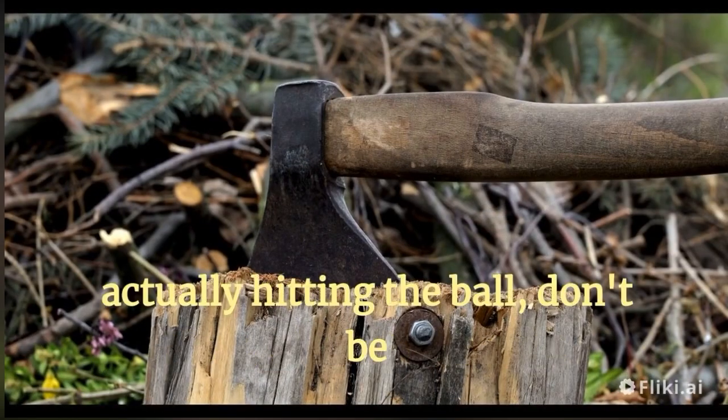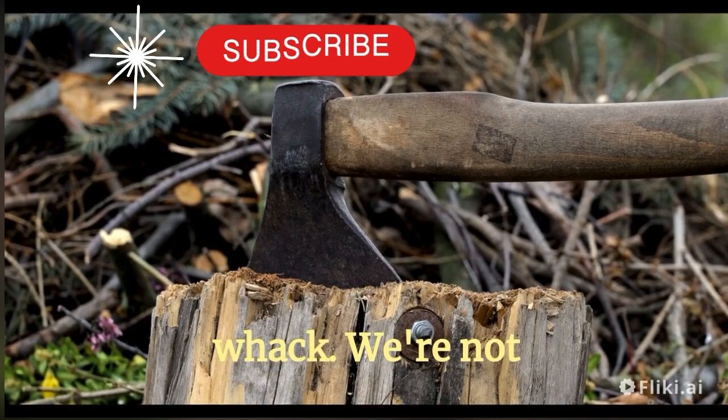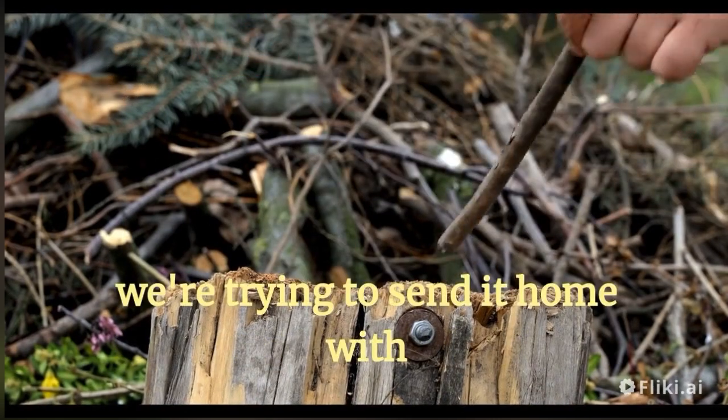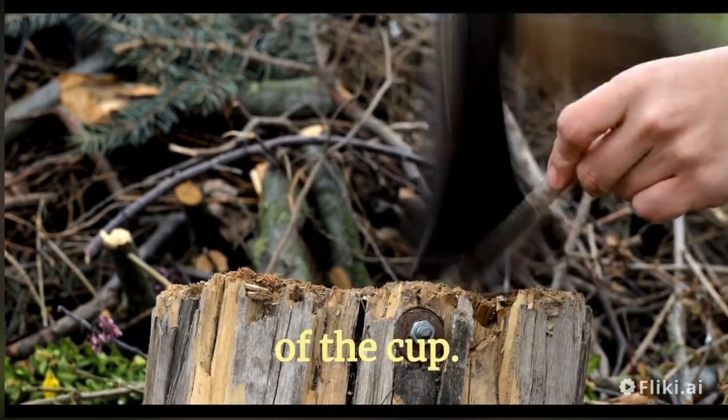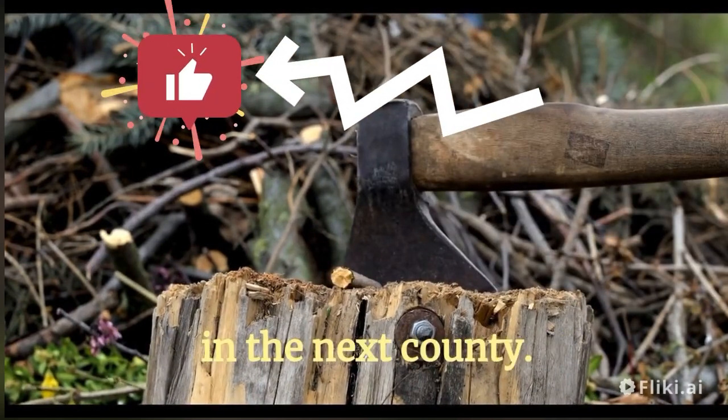Now, when it comes to actually hitting the ball, don't be afraid to give it a good whack. We're not trying to tickle the ball here, we're trying to send it home with a one-way ticket to the bottom of the cup. Give it some oomph, but don't overshoot it and end up in the next county.